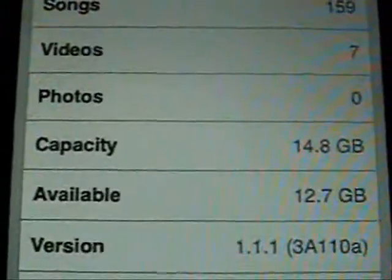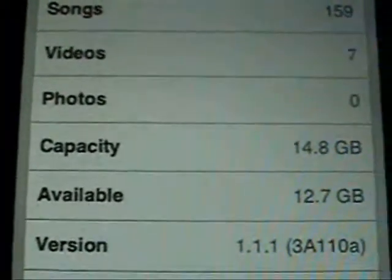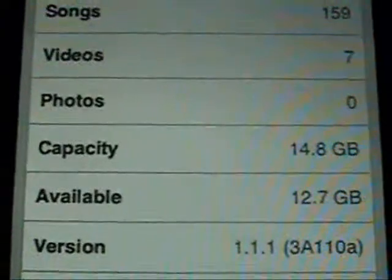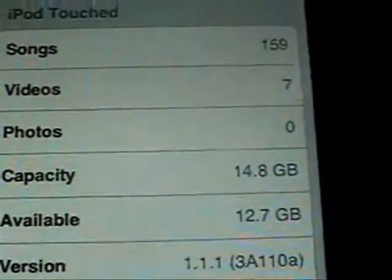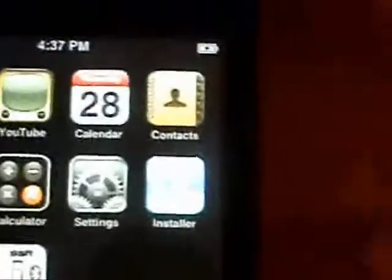Today I'm going to show you how to get certain applications working for any firmware version. As you can see, I'm in 1.1.1. So if I try to install, let's say, SummerBoard, it'll tell me that I need to be in 1.1.3.